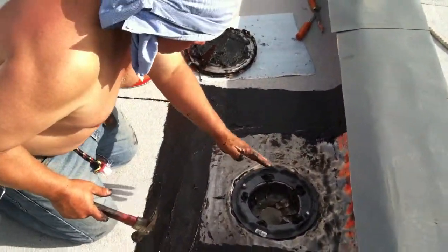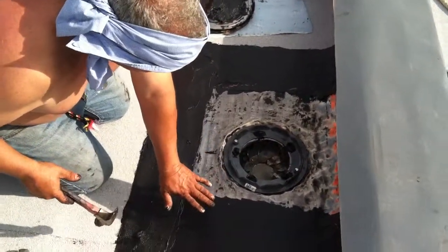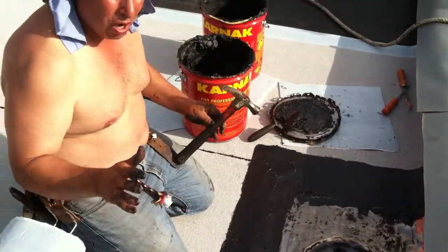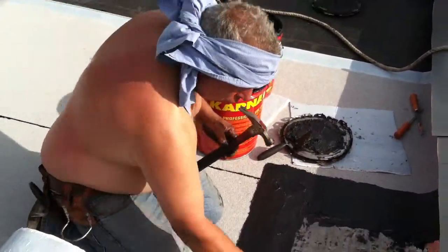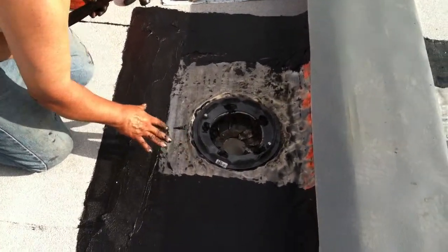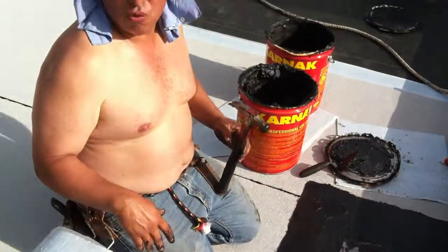As you can see, the roof drain clamps down onto the lead. The lead is sucked down with roof cement, and then we strip it in twice over here. That's the proper way of doing a modified bitumen roof, even if it's torched down. You want to prevent that water from backing up underneath. Our lead sheet goes way over here, our other modified sheets end here. As long as this stays solid, we've got ourselves a good roof.